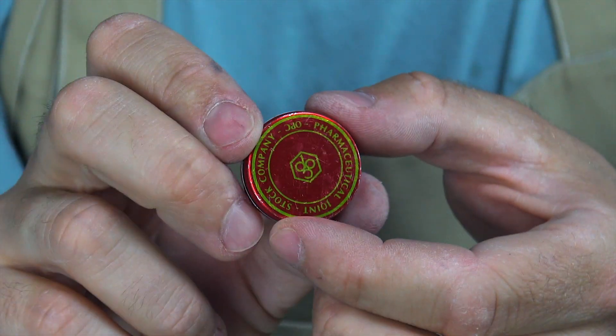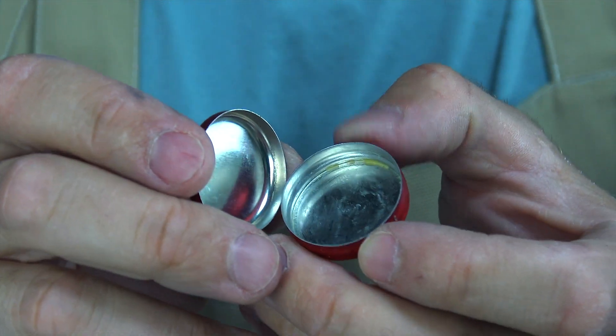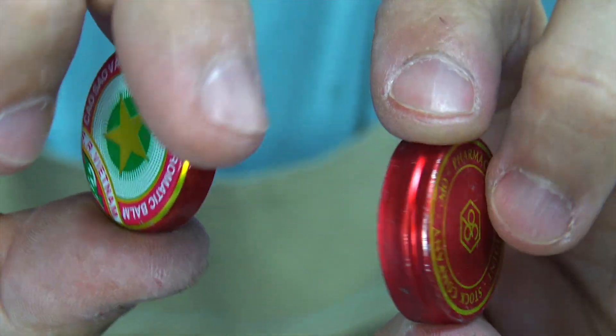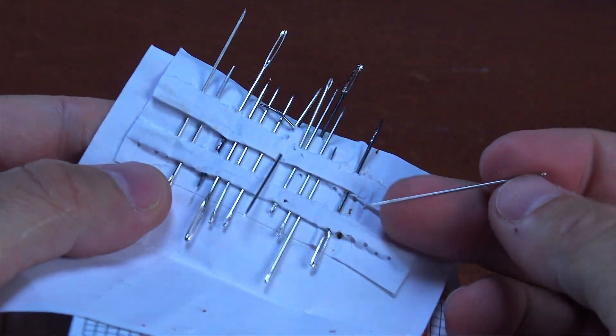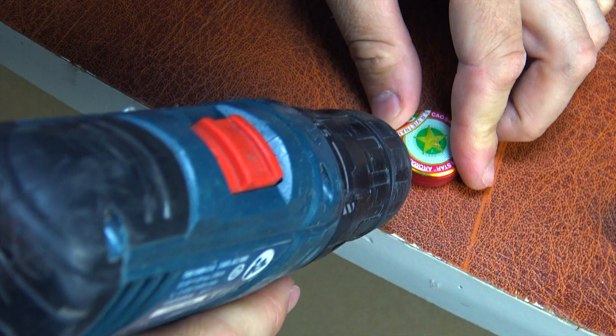Is there anyone from Vietnam here? This is a great metal container from the Vietnamese balm Red Star — great balm, excellent container, and insanely cool people in Vietnam. Let me know in the comments if you're from Vietnam.